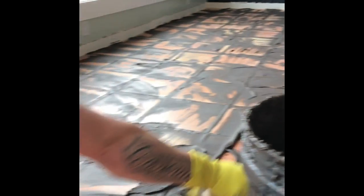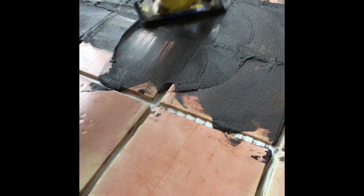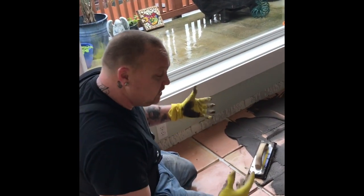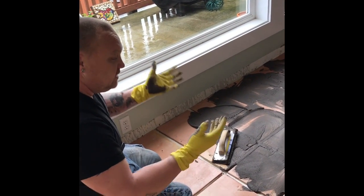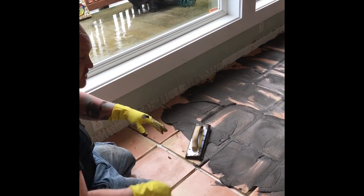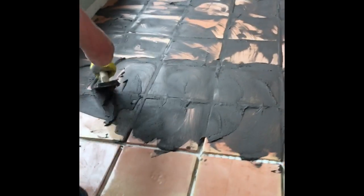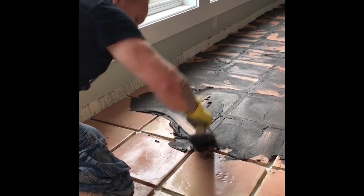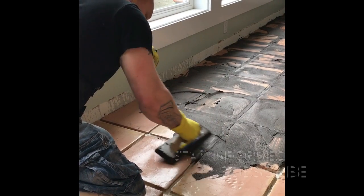You want to really make sure you smoosh it in. So if you have any edges or corners that didn't get glued down really good with the thinset, the grout will go underneath. It'll still solidify the floor and fill in any little cracks to make it so the corners don't snap off — that type of thing. So it's real important, especially when you get up to these corners, you really want to smoosh it in and make sure you're getting it in there.